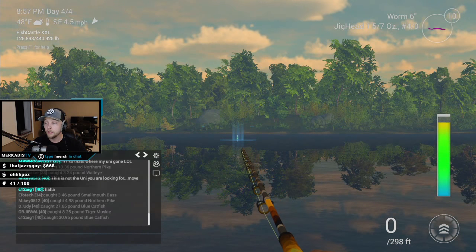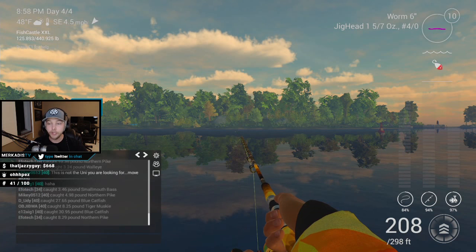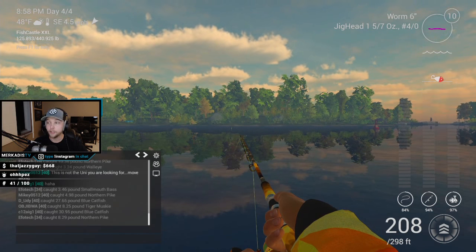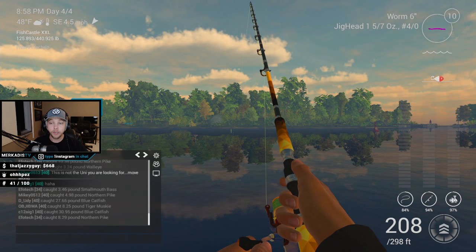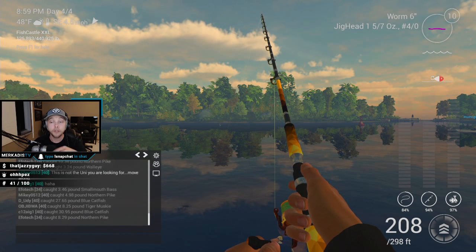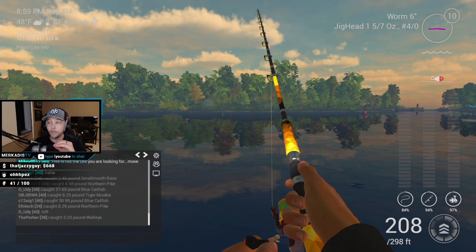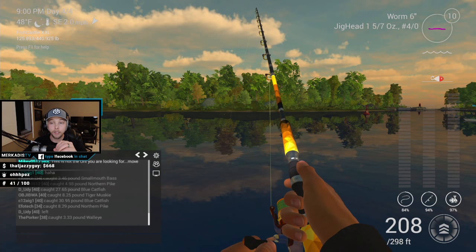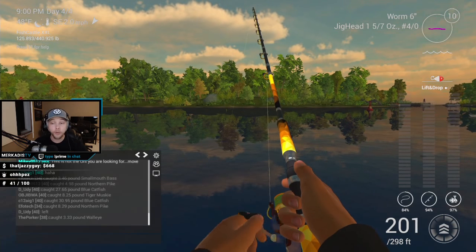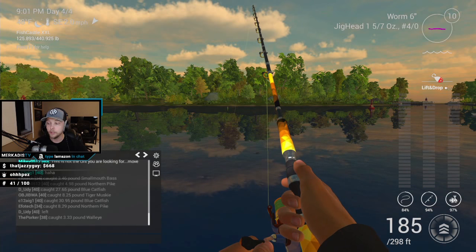I'm doing a lift-drop technique — cast it out, let it drop to the bottom, and wait. Sometimes you snag shells, but it slowly sinks and sometimes you'll get bit on that drop. Once it hits the bottom, I hold right-click to hold my rod up. This is the same technique from my Emerald Lake tutorial where I was slaughtering trophies — you can't catch uniques there but you level really fast as a low level. I use Reel Speed 3 and just tap once — it bounces off the bottom.